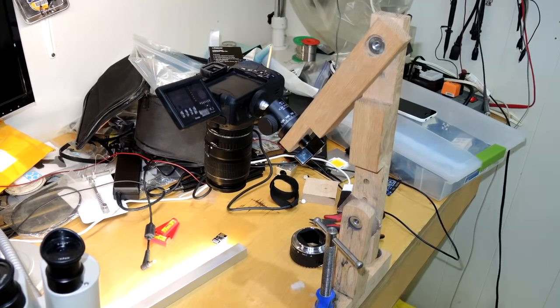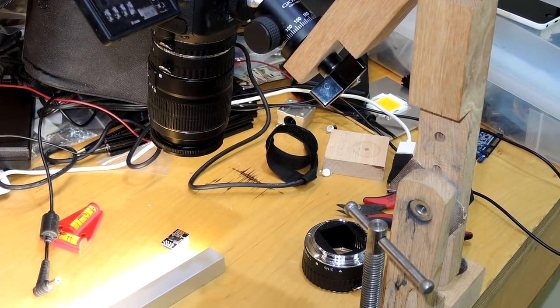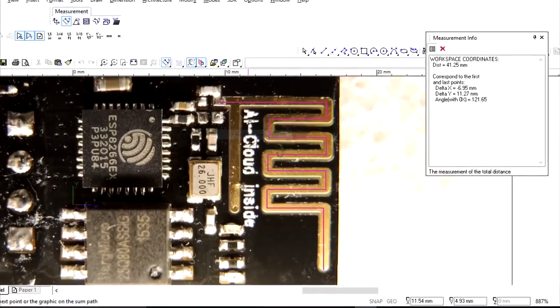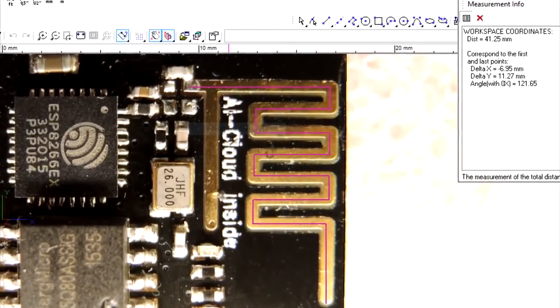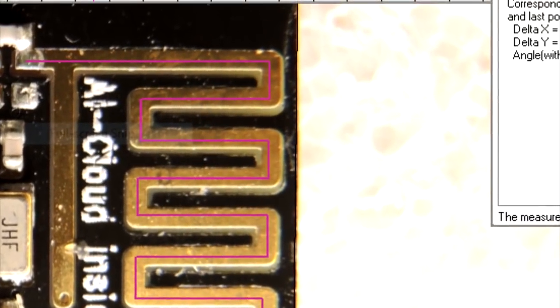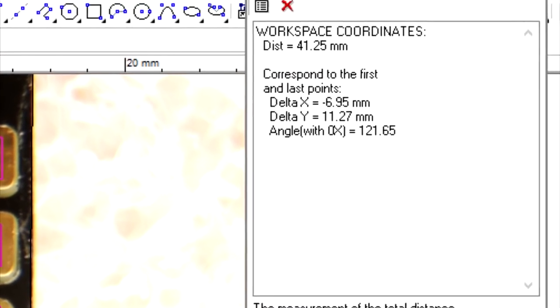That one looks like a quarter wavelength antenna, and there's no need to guess because that's simply engineering. The typical way to analyze these is to photograph the circuit board with a good macro lens so you don't get a lot of pin cushioning on the image, import that image into a CAD system — I'm using TurboCAD here, a pretty decent, very inexpensive little package. Scale the drawing exactly, and then you can calculate the length of the trace.